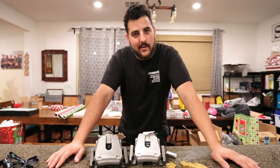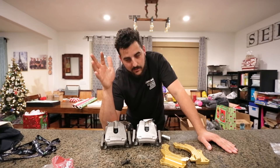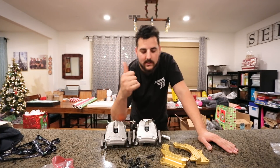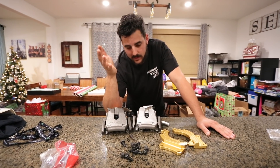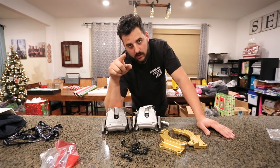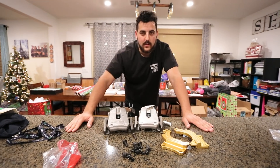Thank you guys over at Drift HQ — I really appreciate your help. Your cars are all sick, and if I lived in Florida, I'd be banging doors with you guys all the time. If you guys want to do a caliper setup for your E46, they do it for the 46, 330, and 325, and then they do it for the E36 chassis as well. Hit up Drift HQ — they have all this beautiful stuff in stock, ready to go. Tell them I sent you. Please, tell them I sent you. Anyway, thank you guys for watching — we have a lot of work to do, and we're going to get to it.